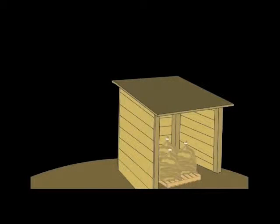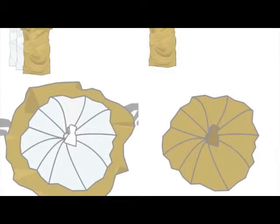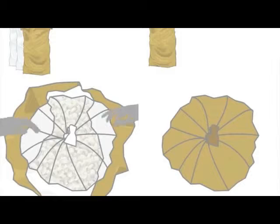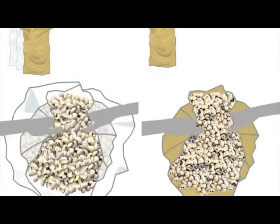The bags are stored on a platform in the storage shed or building. The seeds can be stored in this condition for six months or longer without the use of pesticides. In this example, the bags are stored for six months and compared with seeds stored in a jute bag only, without the two plastic bags.